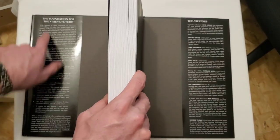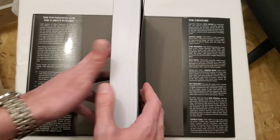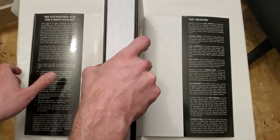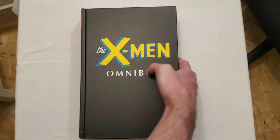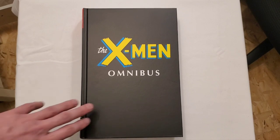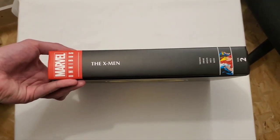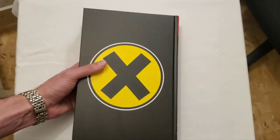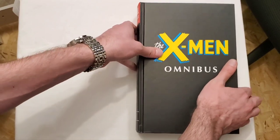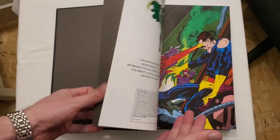Taking a look at the flaps — just some information on the run itself and the creators. You can see the old classic X-Men original logo, the same spine from the dust jacket, and the X on the back. All right, let's open it up.